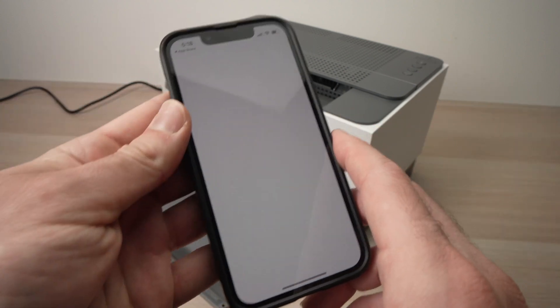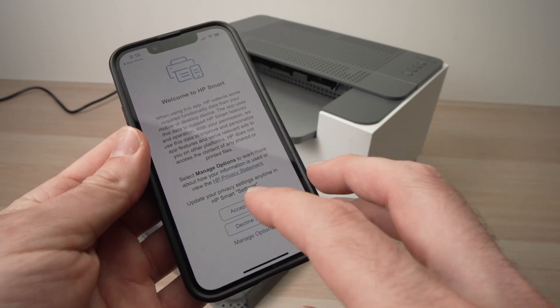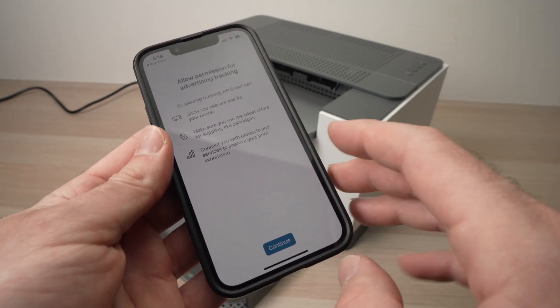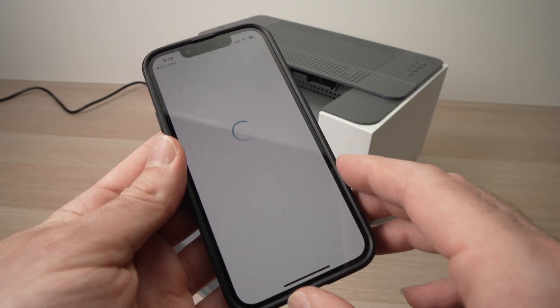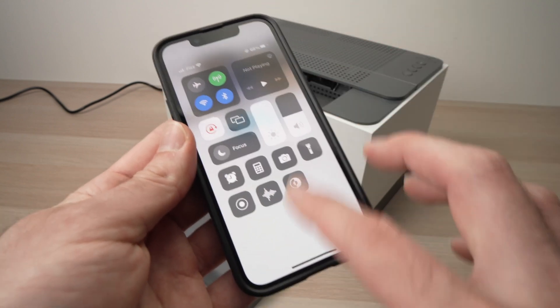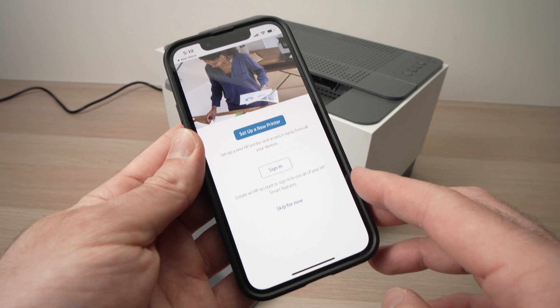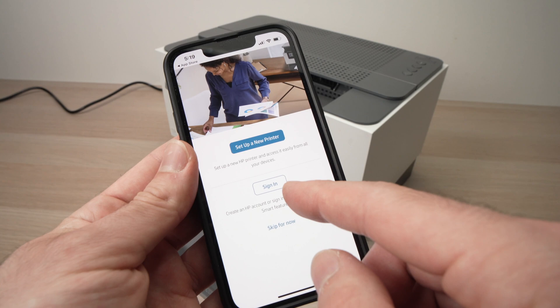Once the app is downloaded, open it up. You'll be presented with a welcome screen — accept all, continue, and allow. I'll put the brightness up so you can see better. From here, you'll need to sign in to your HP account.